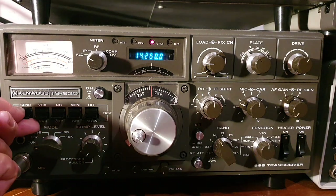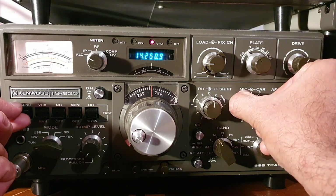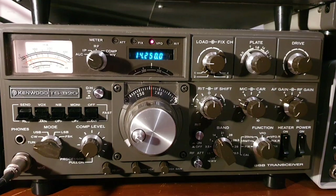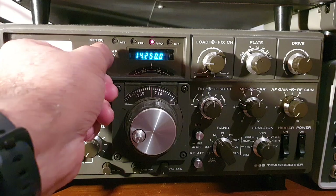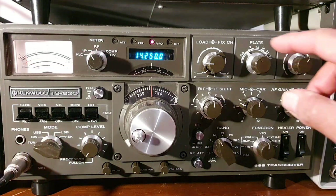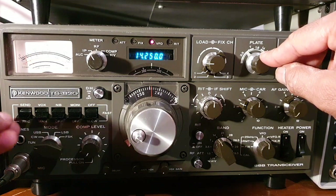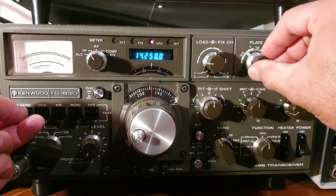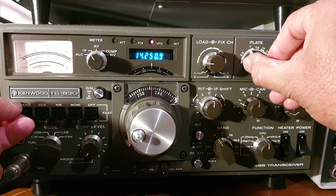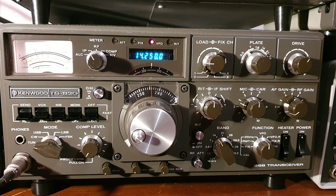To recap step one: we went to Send, adjusted the drive for maximum reading, and then brought the ALC needle inside the box. Step two is to adjust the plate voltage. Switch the meter setting to IP (plate current), put your hand on the plate control knob, press Send while in Tune mode, and move the control until you find the dip in plate current. The plate current is now set and the circuit is on resonance.